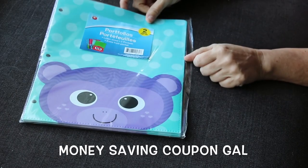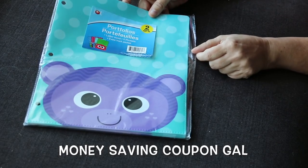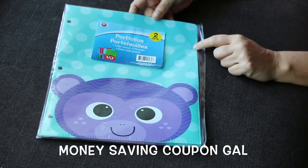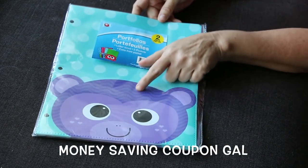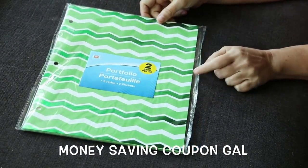I found my last design in these notebooks — this one is the monkey. So far I have the frog, the cat, the owl, and this was the last one I was looking for. It's a two-pack and I think they're really cute — the head is another pocket, and when you open it up inside there are pockets in there too.